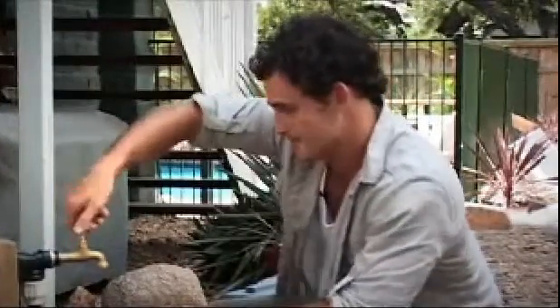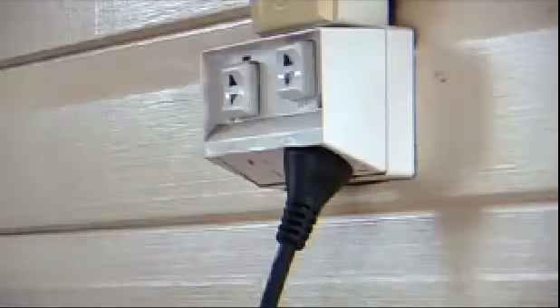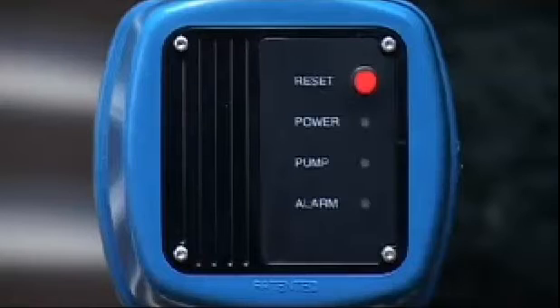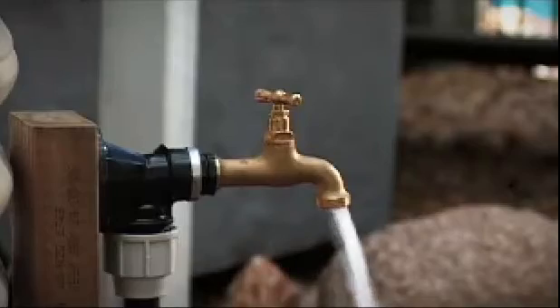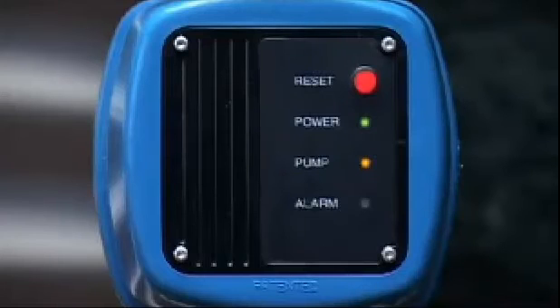Now our pump is set up to go. Turn on the tap, open up the gate valve, and turn on the pump — in a few moments you'll have water flowing through. You should see both the power light and the pump light come on. Initially you may get some air through the line which could prevent water flow; if this happens, use the air bleed to release it. When you turn the tap off, the pump will keep pumping for a short time to allow pressure to build up — this is normal. In a short time the pump will stop, the pump light will go out, but the power light will stay on.